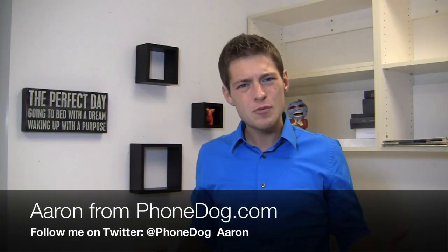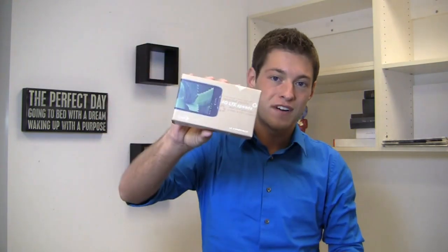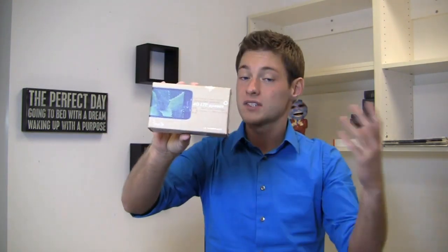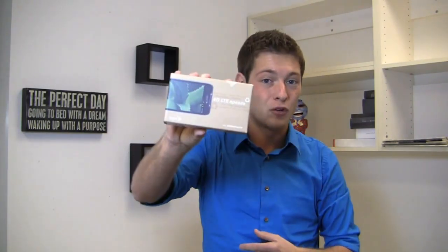I'm Aaron from phonedog.com and not everybody needs a $199 device or a $299 super phone. They don't need the high-end displays or the 8 megapixel cameras. For that person, Sprint has the LG Viper 4G LTE. When LTE is available on Sprint, this device is going to take advantage of it for a hundred bucks. Let's check it out in the full unboxing.